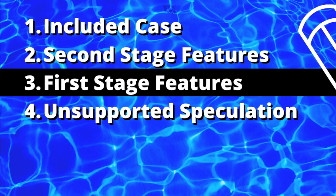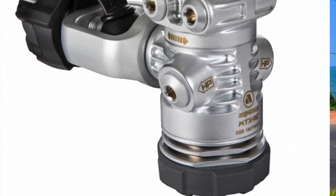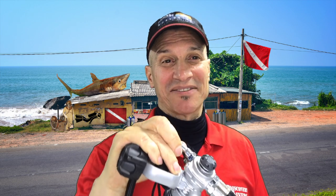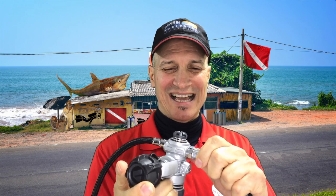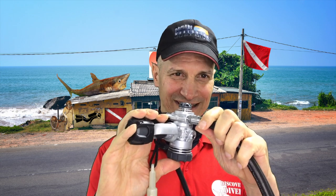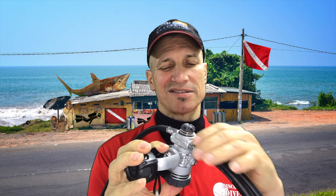Let's have a look at the first stage. Truth be told, the first stage is the thing I like least about this regulator. I really didn't think about it, but it's a turret. I don't like turrets, because usually I service my own regs and this is just another complication.